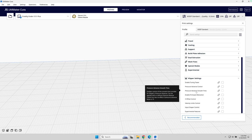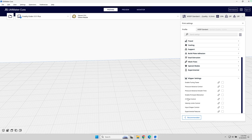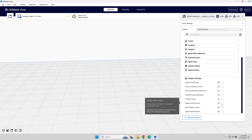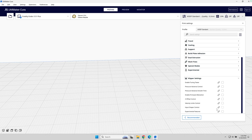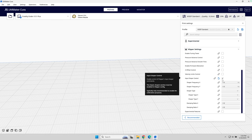I also have pressure advance smooth time and can enable other features here like Z offset controls. As I check these boxes, it turns on the various features. You can set the velocity limits, the square corner velocity — some pretty awesome stuff. I can also look at the input shaper controls and put those values directly into the slicer rather than having them in the firmware, though I personally use them in the firmware.